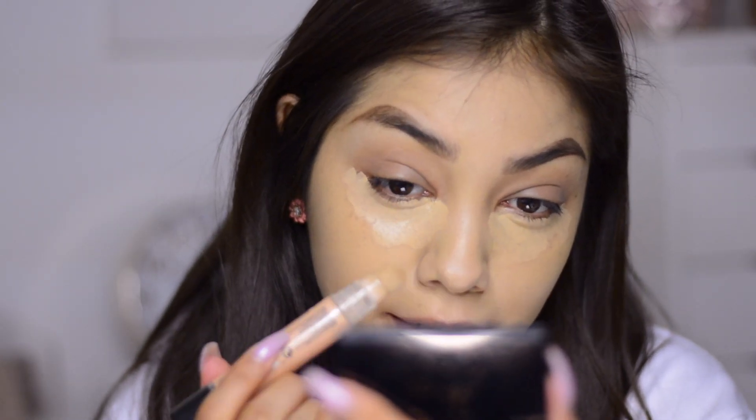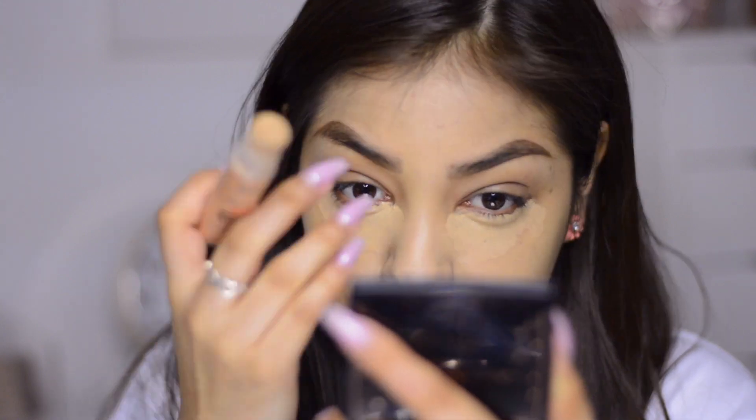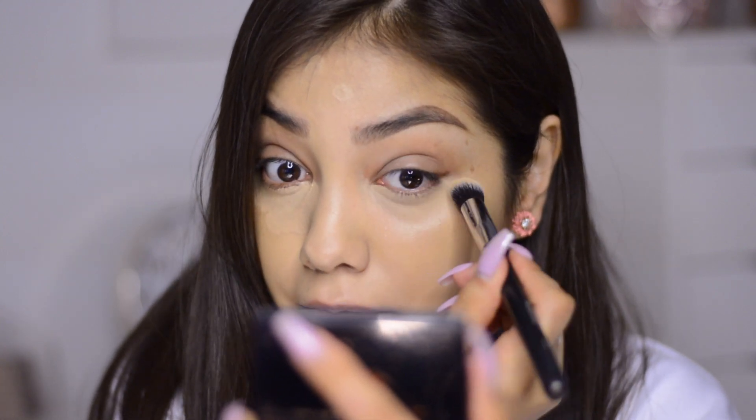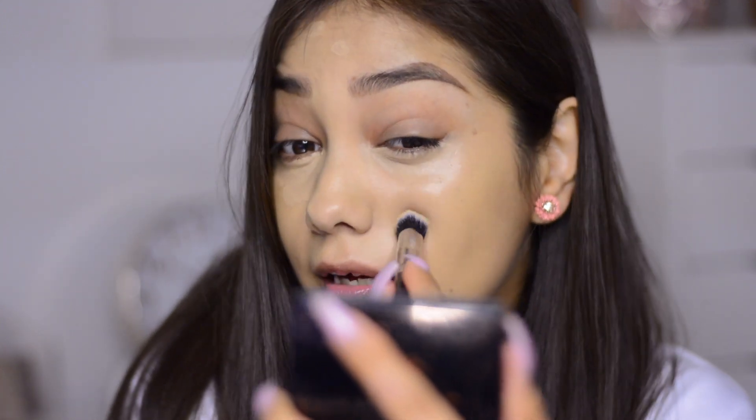My skin color is evened out — I didn't put the foundation on my under eye. I'm going to conceal my under eye using the Kiss New York Pro Touch Dark Under Eye Concealer in Warm Nude. I don't have the Burt's Bees concealer, but I want to make sure these dark circles are covered, along with a blemish on my face. For this I'm using my Morphe M335 brush. Blending it into the foundation for a more natural glowy look.